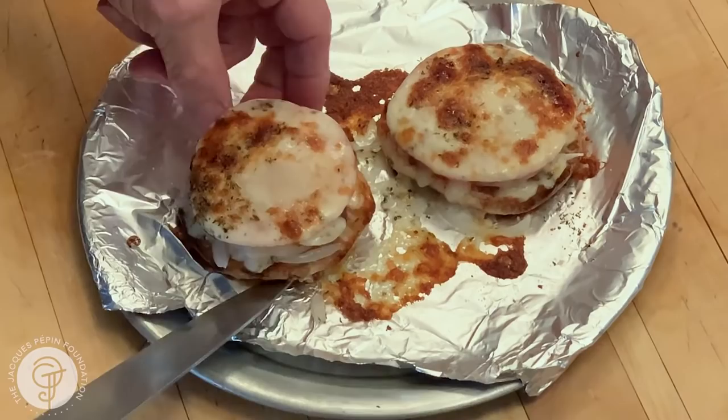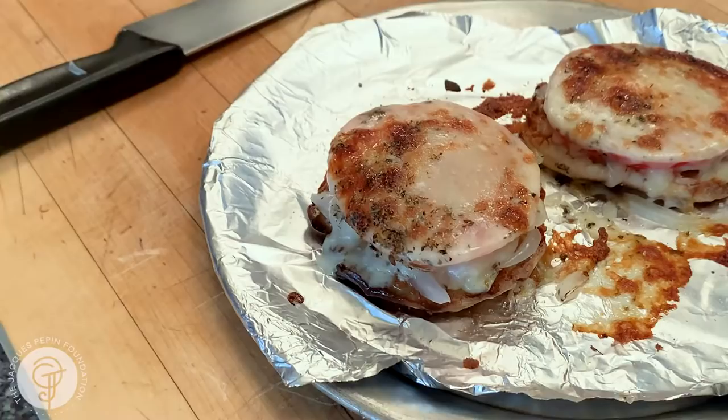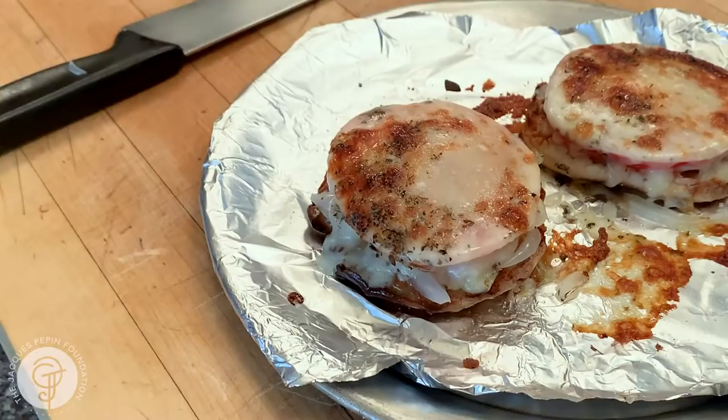Here we are, now under the broiler. Not too close — about seven to eight inches. And that's it. Right out of the oven. Beautiful. You'll probably want to let them cool off a little bit before biting into it — I'm going to burn myself. But it makes a terrific sandwich. And that's Gloria's lunch. Happy cooking.